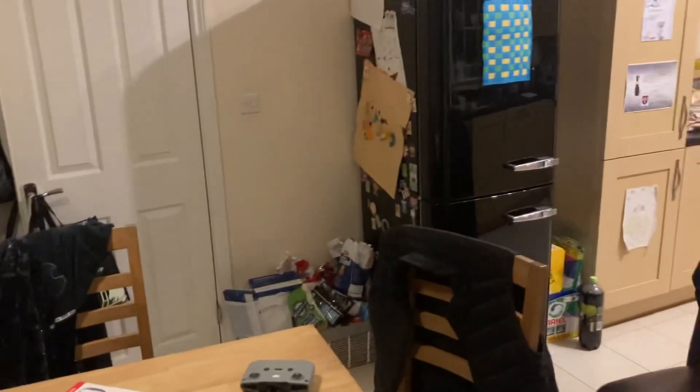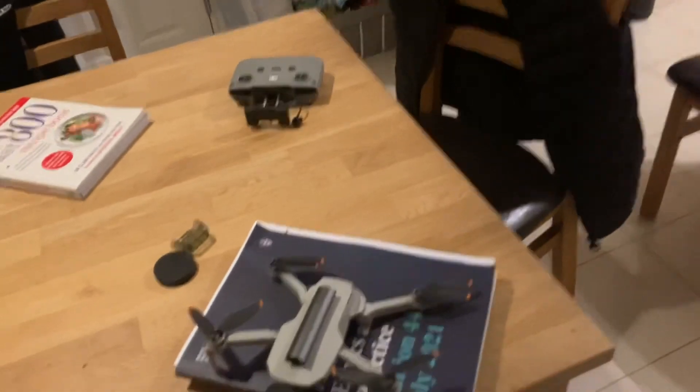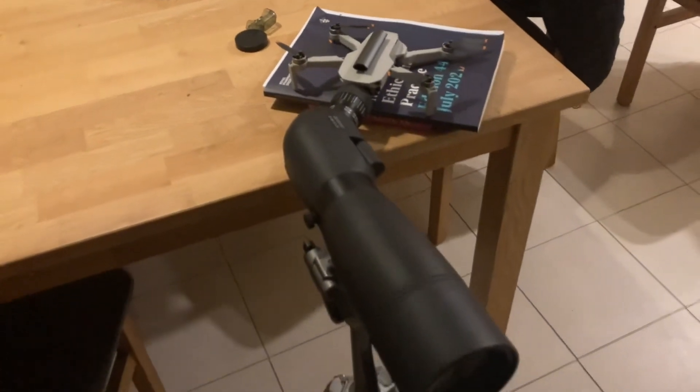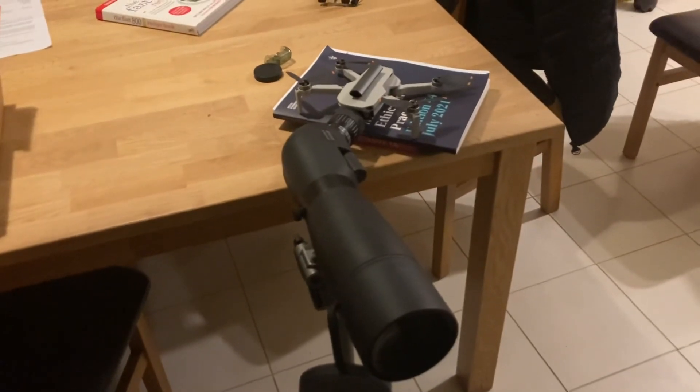This is the Mini 2 test, as you can see. iPhone can't get anywhere near it. So let's find out how the Mini 2 did it. There's the controller. Oh yeah baby — that's what I'm talking about. This is the Mini 2.